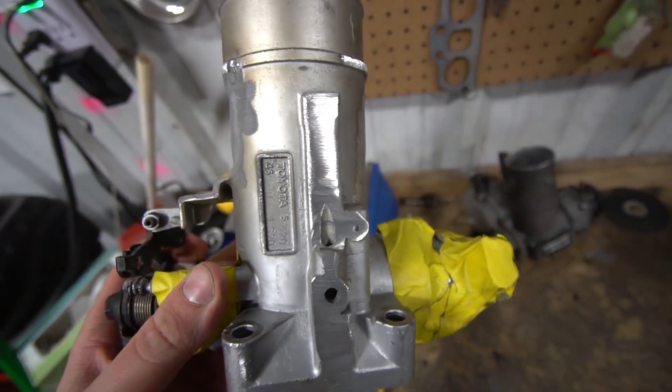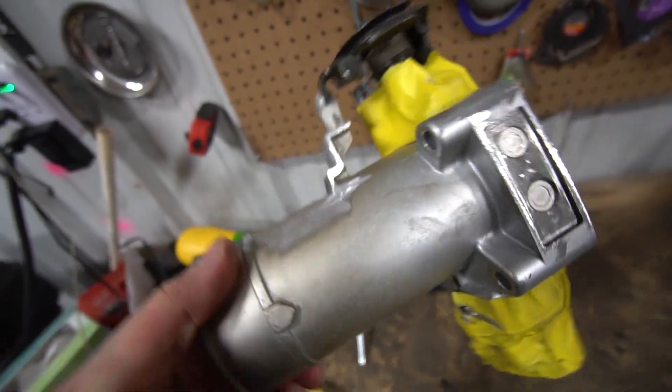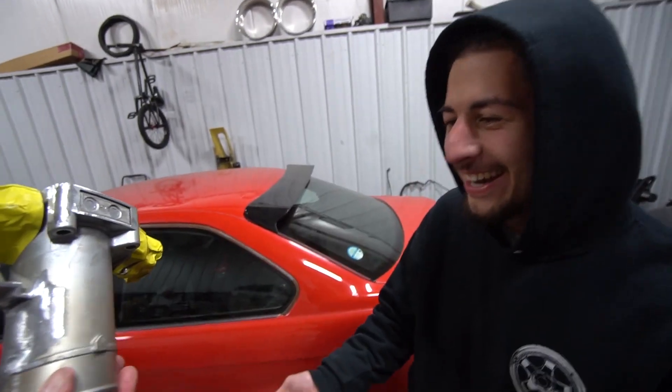All right, so it's not perfect, but it's good enough for wrinkle black. Did you guys see how he left a little pedestal right here for the throttle body? It doesn't look bad. It looks great - I like it.